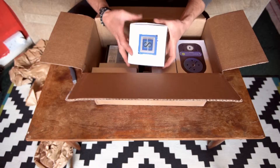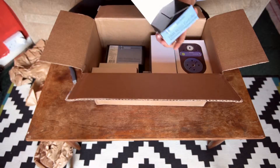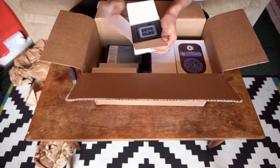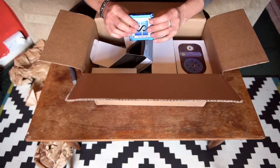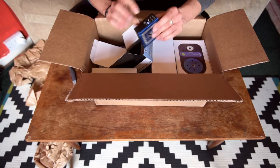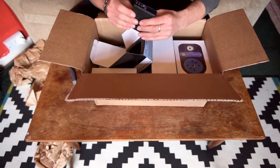So this is the NMX controller itself — this is the brains. This is actually going to control what everything does. It's quite small actually. Smaller ports, USB, and then you've got your three motor ports there. Seems well built. Nice.